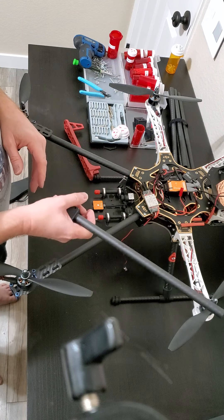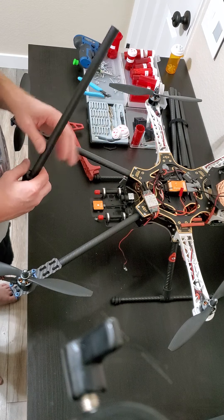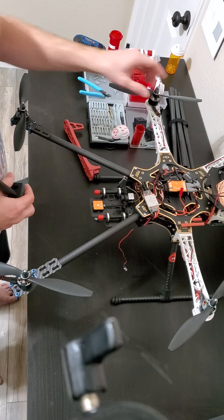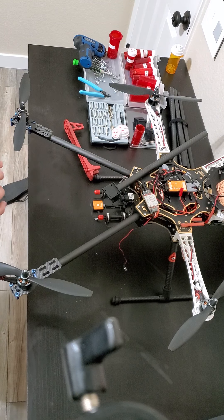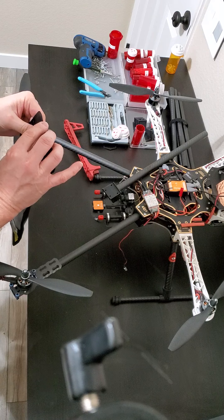I'm going to reuse the motors for now since I don't have six low-torque motors at the moment. If I upgrade the motors, I'll also have to upgrade the ESCs to handle higher voltage, because right now this is built to handle 11 volts. I know a lot of you will say that's not enough power for something this big, and maybe you're right.